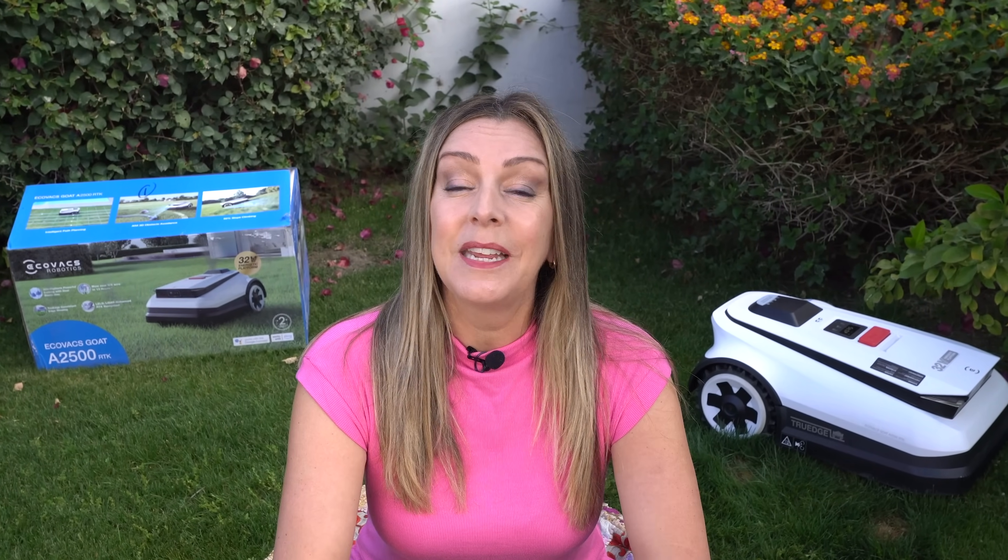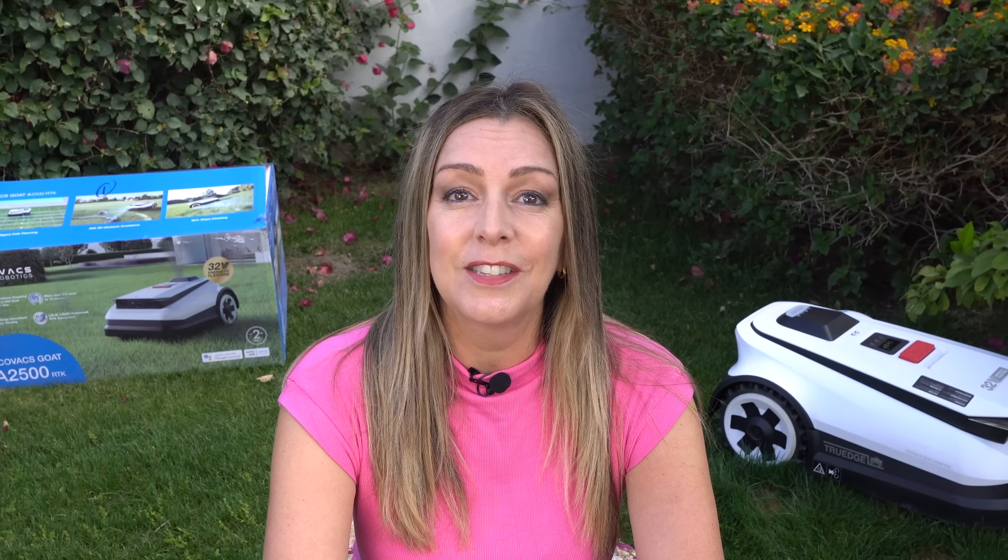I would like to say thank you to Ecovacs for becoming an ongoing sponsor of the channel this year. While the company is paying for my time, it hasn't told me what I have to say or what I can't say, and I got to test the lawnmower out as I wanted. So you can consider these thoughts my own.